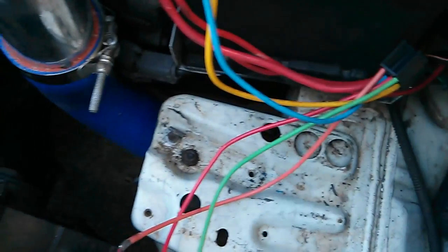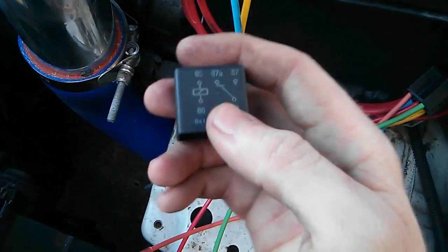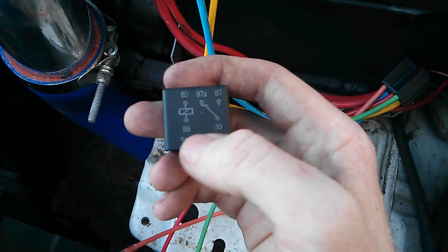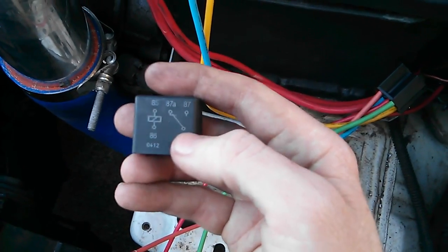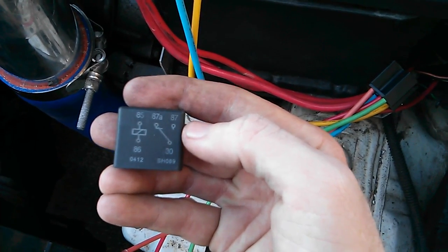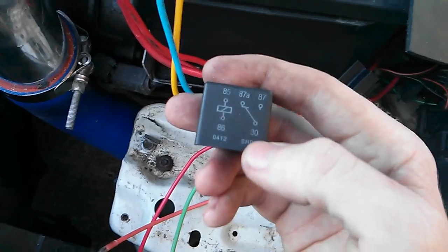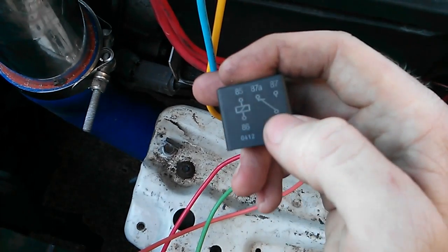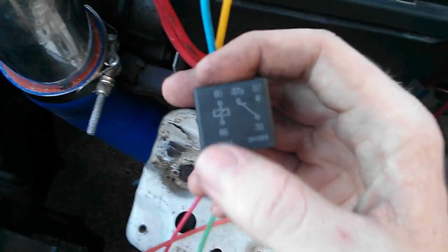On the side of most of these relays — this is a Bosch style relay, Ford uses them — there's a symbol showing numbers 85 and 86, indicating that's the electromagnet. So the electromagnet is on pins 85 and 86. When triggered it moves the little gate inside. The switch symbol shows what pins are connected: naturally when off, 87A is connected to pin 30. When the switch moves, pin 30 switches over to connect to 87.